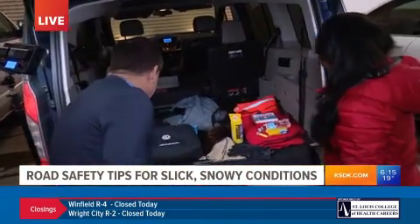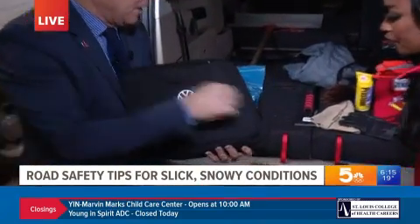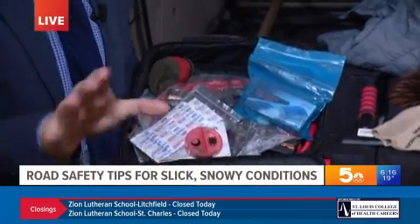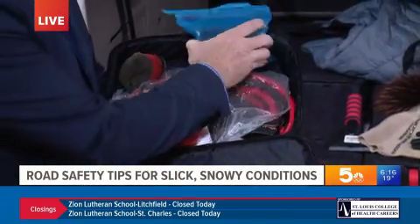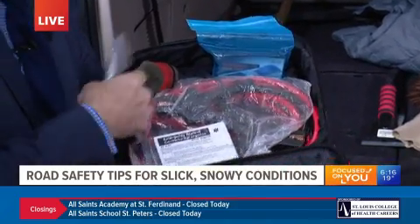And you know what? This is the one from my car right here. So the roadside kit, ready to go. You've got your flashlight because it could be dark. It's going to be really cold, so make sure you have the cell phone charger. Here's your flashlight, you've got your cables, you've got your first aid, you've got socks. Make sure you have this stuff.